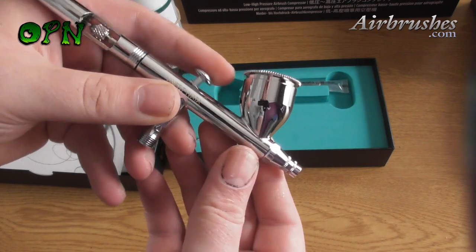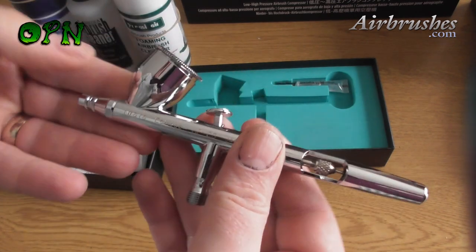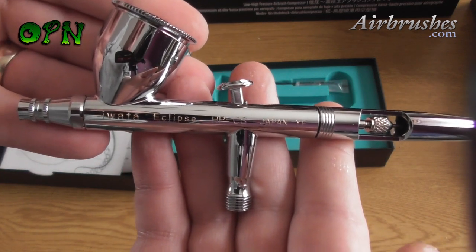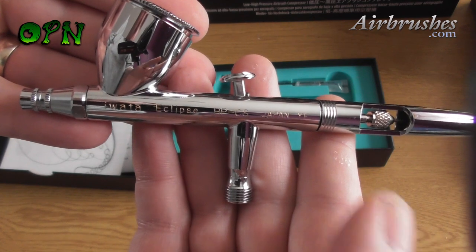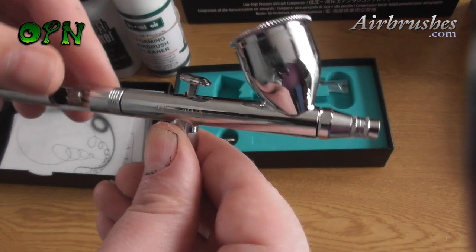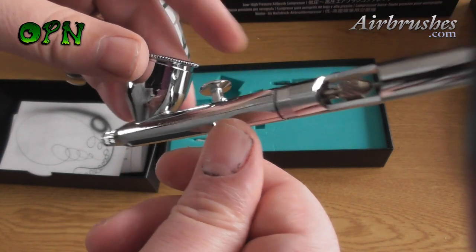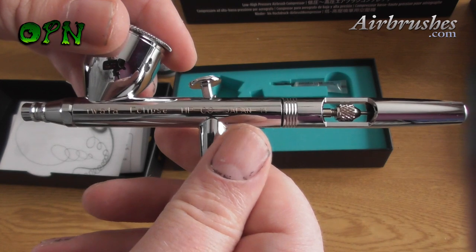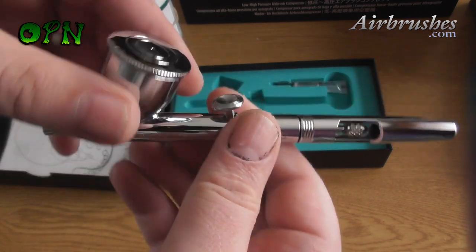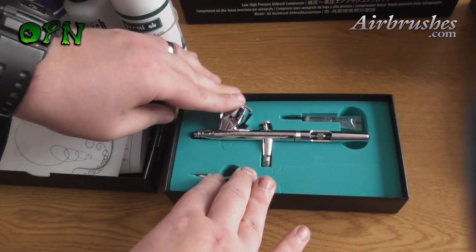Here you can see that I'm taking the Iwata Eclipse CS airbrush out of the box, and as you can see it's a thing of beauty. It's my favorite personal airbrush and it's an absolute workhorse. It's very easy to dismantle this airbrush and look after it, so I've recommended this in the airbrush set with airbrushes.com to say that this airbrush is perfect for the beginner airbrush user.